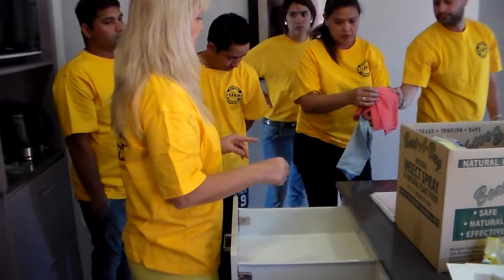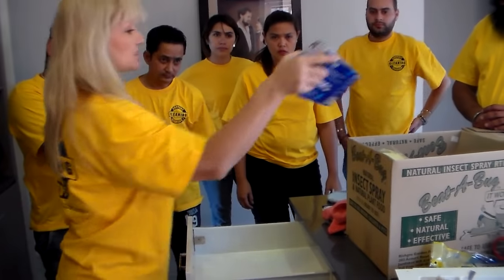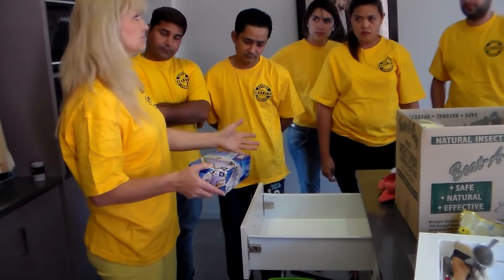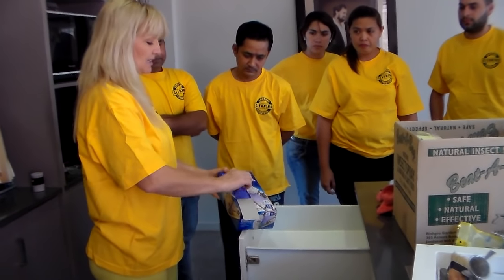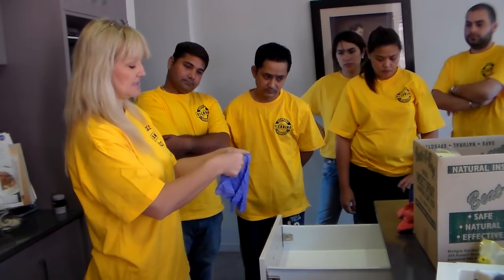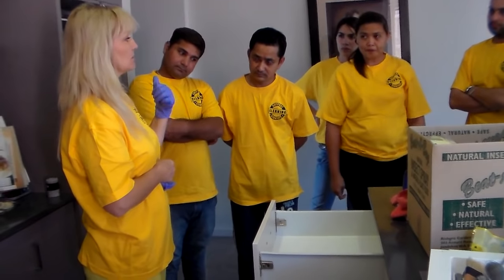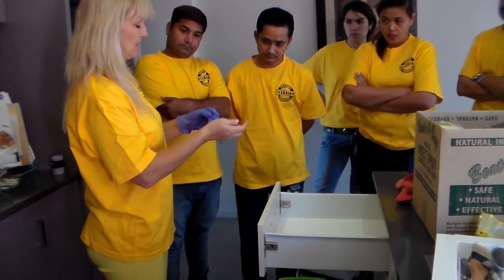Now if I'm starting to clean, what should I have on my hands? Gloves. Why? To protect your skin. Do I know what germs are inside this property? No. Also, when we're cleaning it's very easy to cut your fingers — you don't want dirt entering into any cuts. When cleaning a smooth surface, my three-step process is: wash, dry, and then polish.